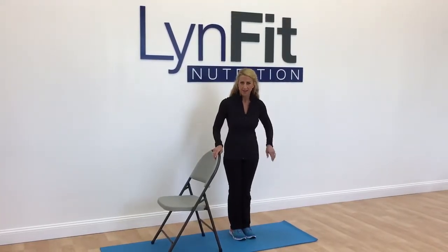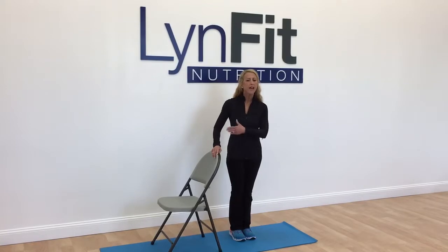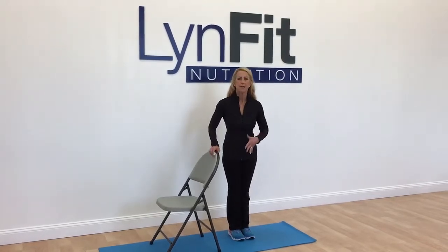I'm Lisa Lynn. It's day four of the leaner leg and tight butt leg challenge. Grab onto your counter, a chair, or a sink. Make sure it's stable.